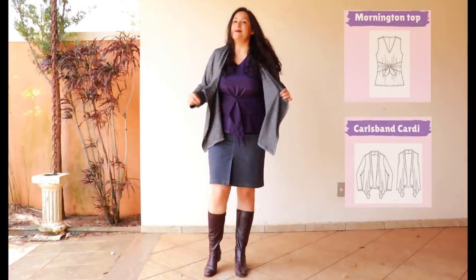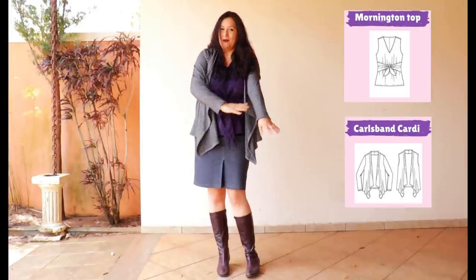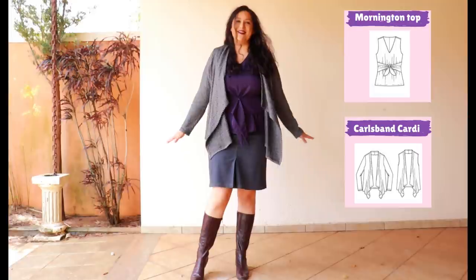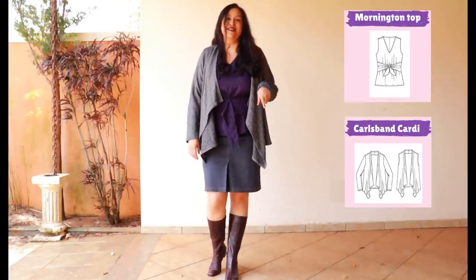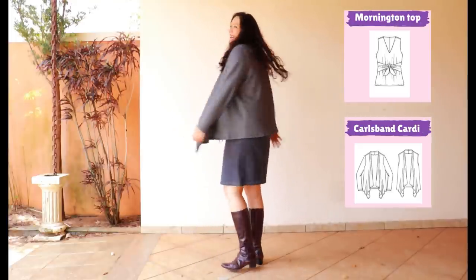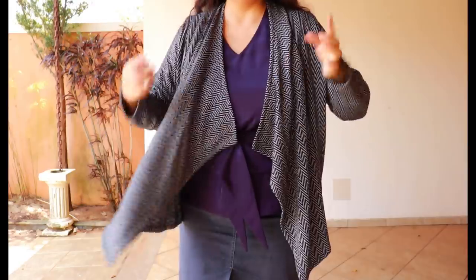Here's my Carl's Band cardigan in the black and white herringbone sweater knit — I love it, and I made it with the solid purple Mornington top in mind. The top is sleeveless, which avoids bulk on the sleeve — something important to me. I've got my old denim skirt in a bluish grayish petroleum color that goes perfectly with purple, plus some subtle boots. The cardigan is just so flowy — you can see the shape, the mitered corners on both sides, the neat hem, and how it just falls like a waterfall. You can wear it open or more closed.